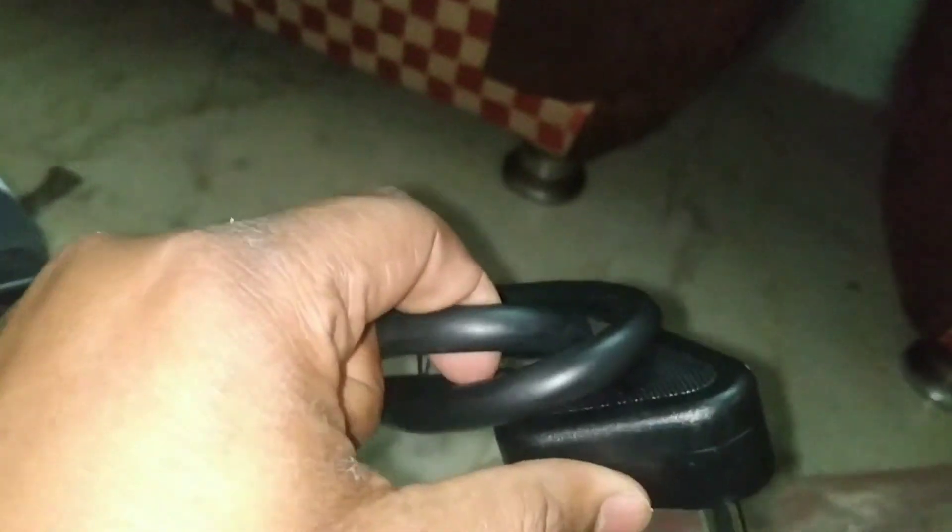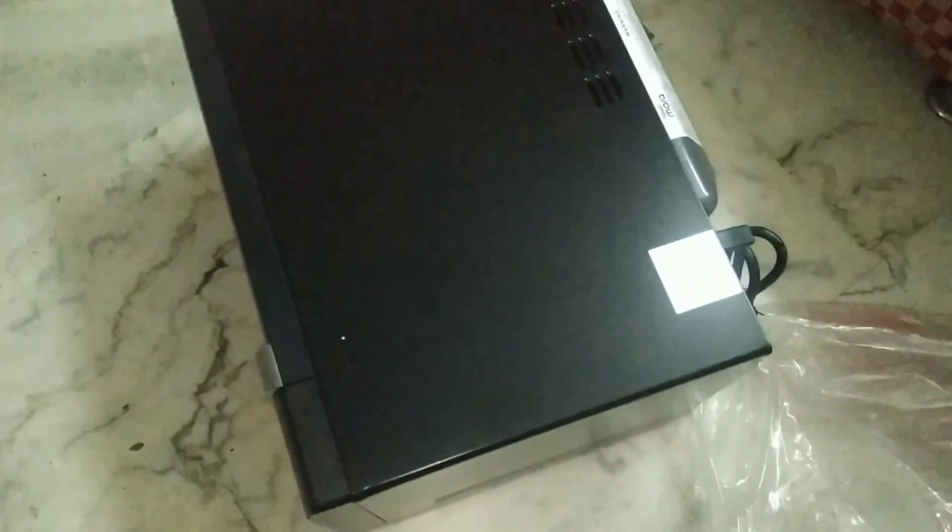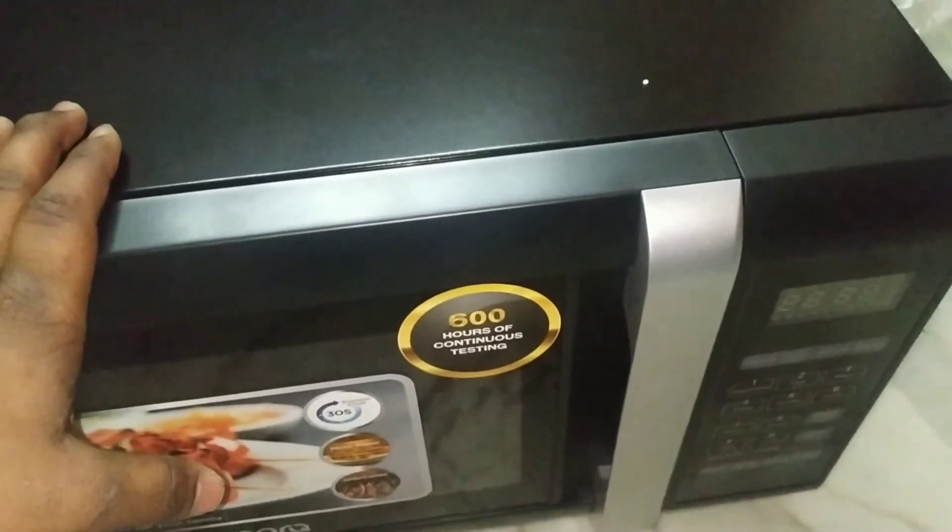This is good. Now I am going to test it. It has a big white back side which we will use. It is a black color microwave — a good microwave. Let me show you how much it costs.